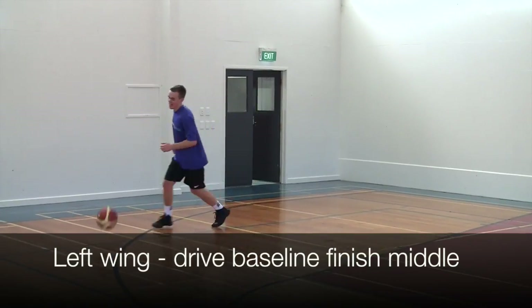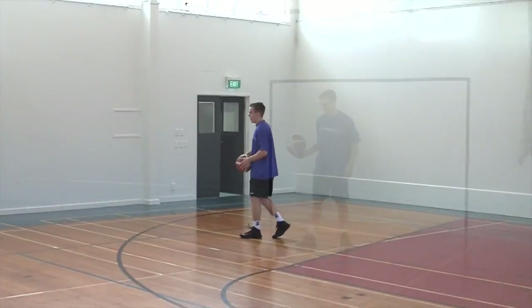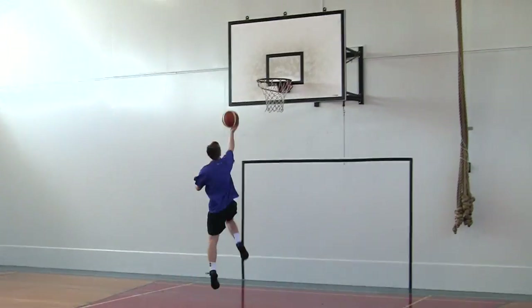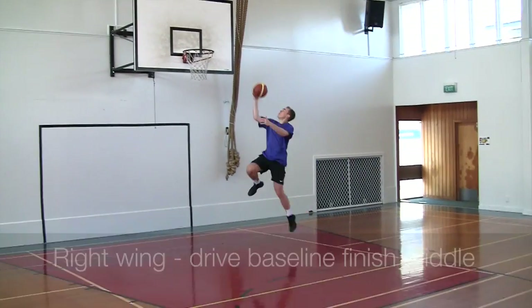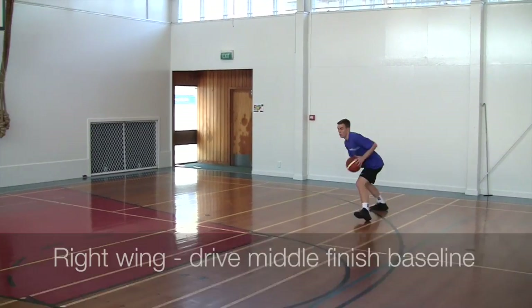Now we are going to score. We start on the left wing — first with a baseline drive, finishing to the middle. Next, left wing, right hand drive, finish on the baseline. Now we move to the right wing — first we drive baseline and finish to the middle. Then we drive middle and finish on the baseline.